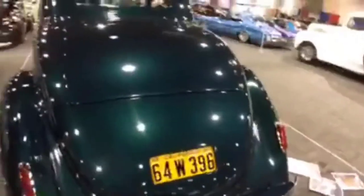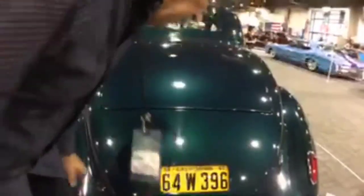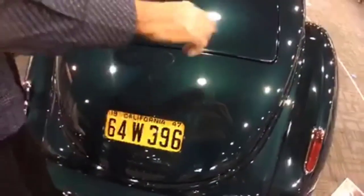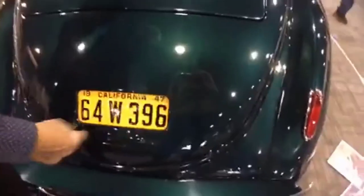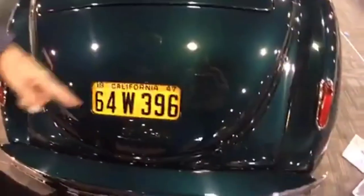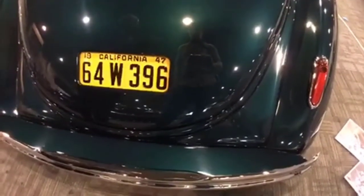Jeff did the sunken license plate. Jeff and Steve did all this back section — all of it had to be replaced. Was it rusted or beat up? Beat up and rust. They built this out of one straight piece, or a couple pieces of metal, and put a half-inch roll. How roached was the car when you got it? It was pretty nice in reality — it was just back here that was beat up. And then Steve did the nice splash apron, tucked in the metal into the bumpers. It's beautiful.